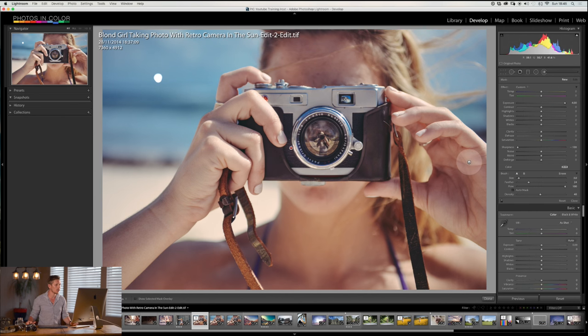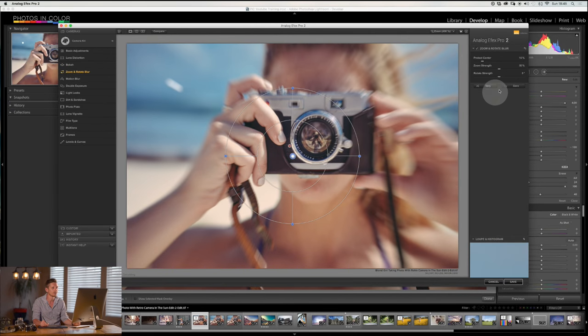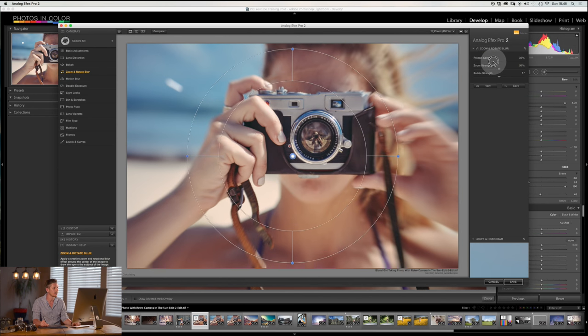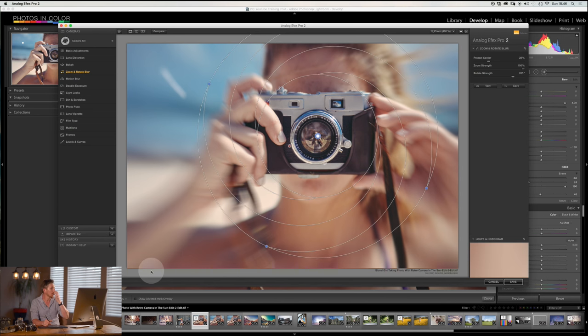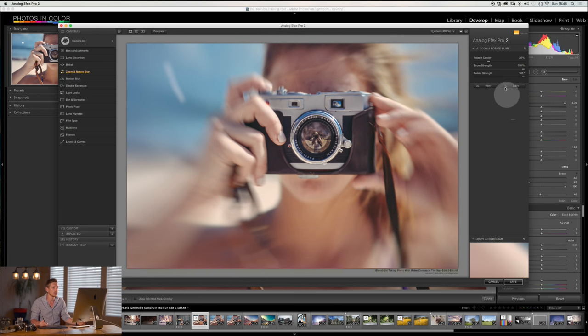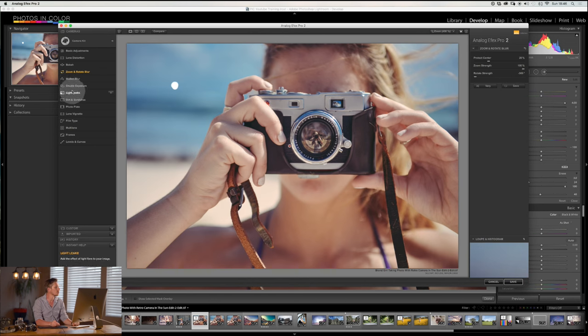After bokeh we have zoom and rotate — pretty self-explanatory. You can protect the center area so it stays in focus, then say how much you want it to zoom out. What's really amazing is you can add rotation — you can see the lines are now rotating, adding a spin effect to the blur. Look at the before and after — it looks really cool. You can also control the direction of the blur using the sliders.